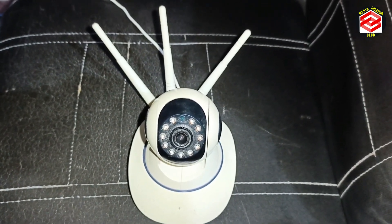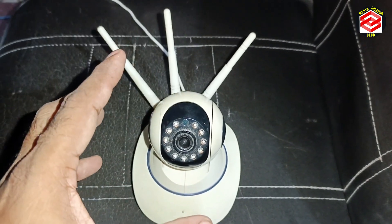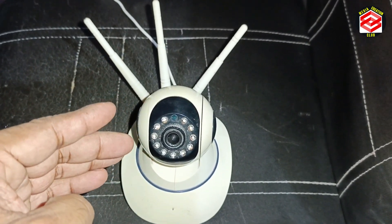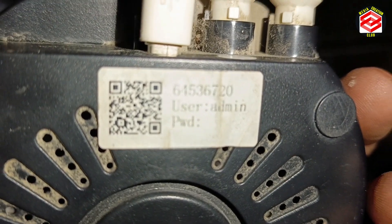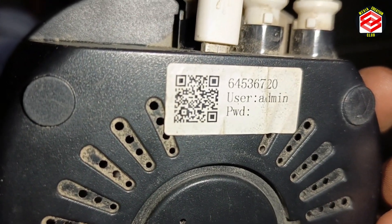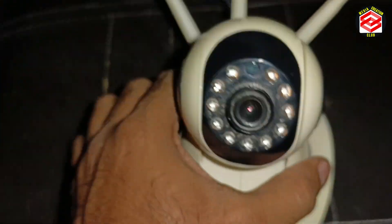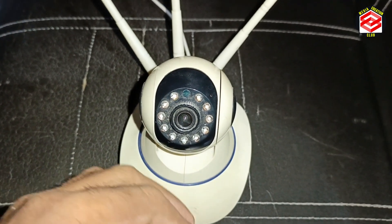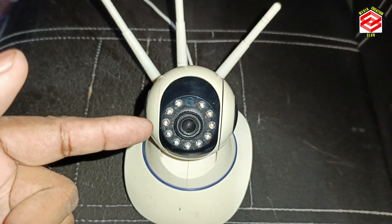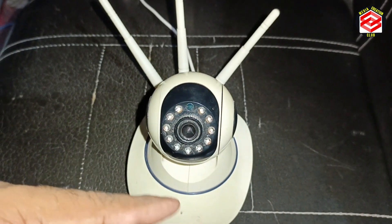Hello friends, welcome back to another video on V380 Pro IP camera. A viewer asked about the setup without a barcode. If there is no barcode on this camera — normally the barcode sticker is here — if the sticker is missing, taken out by kids, or lost, I will show you step by step how you can configure and set up everything without a barcode.